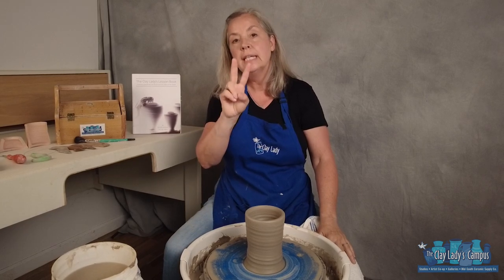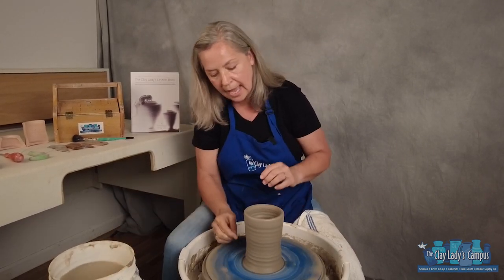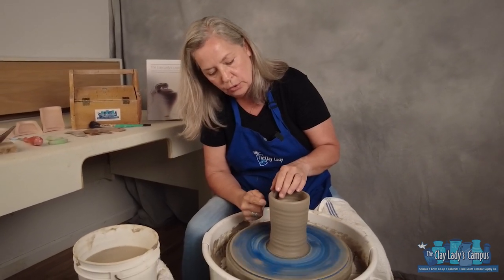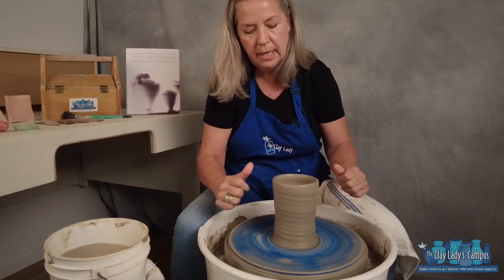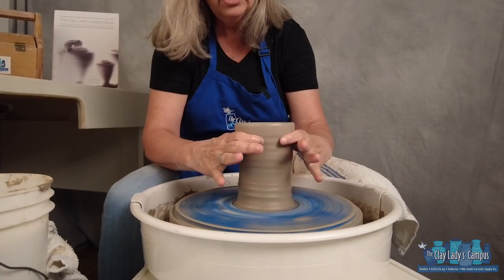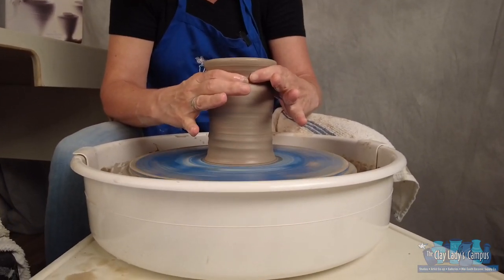There are two techniques for shaping. One is collaring. Pots have body parts: a floor, a belly, a shoulder, a neck, and a mouth. We call it collaring because you use just the pressure points on a line, and you can collar where the neck would be. That's collaring.